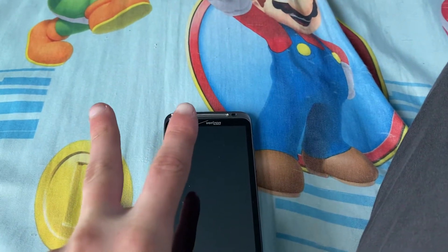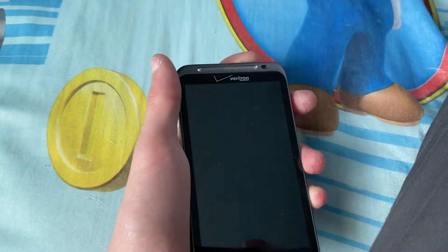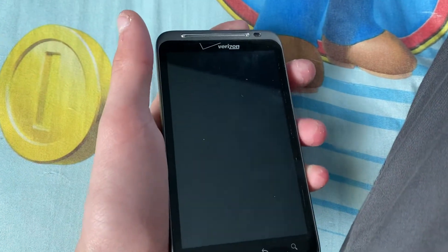What's up everyone, Justice Technology here, and today we're gonna do a startup and shutdown on the HTC Thunderbolt. Don't forget to like and subscribe — I will tell you this again at the end of the video, just to remind you.